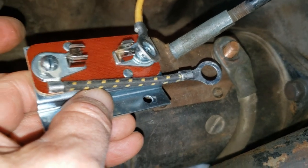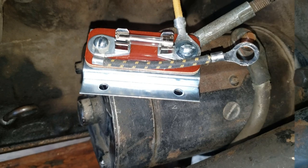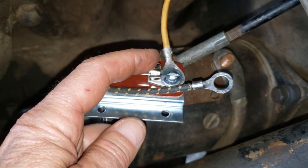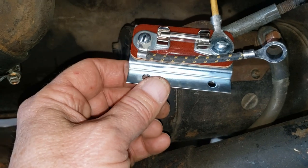Before I put that in, I'll connect the yellow wire first — it'll make it a lot easier to get a screwdriver in there. I actually put the wire on and reconnected it ahead of time. Also took the liberty of putting a fuse in while it's a little more accessible.